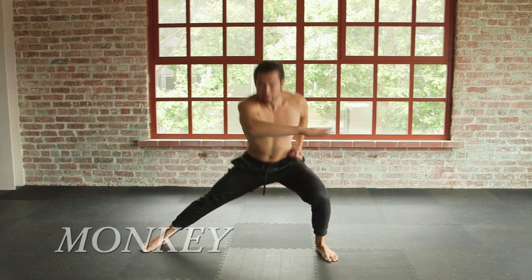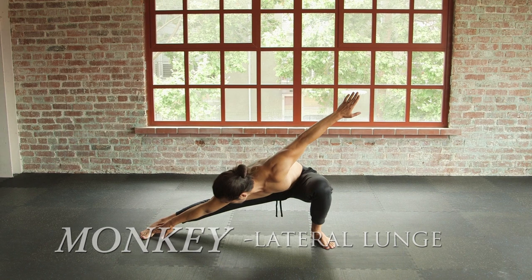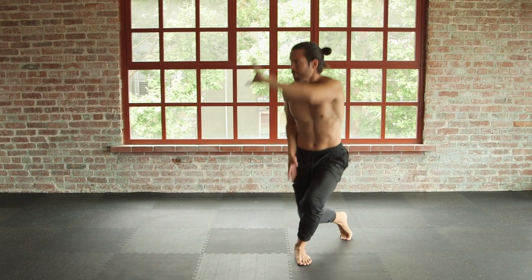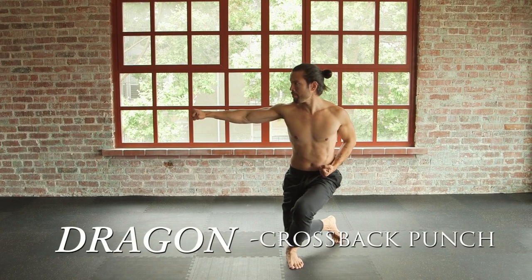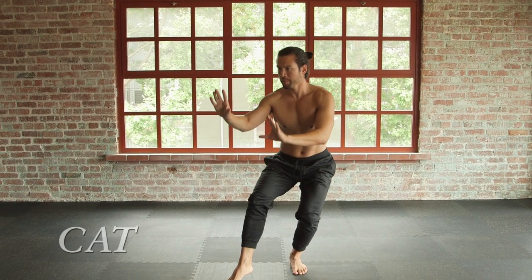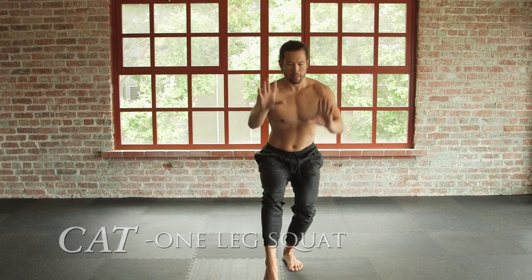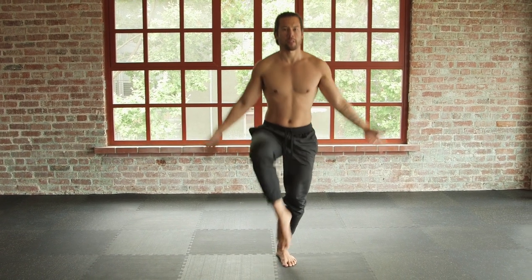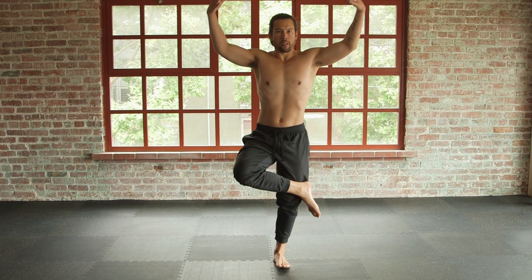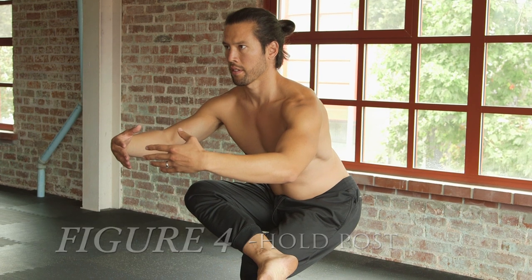Gather into monkey lunge, try to touch the toe and gather in. One, two, three — punch. Inhale, gather. Exhale, sink, sink, sink into cat's stance, empty stance. Inhale, exhale, hips facing forward. Exhale into figure four squat, holding post, center balance.